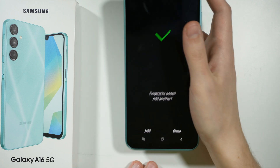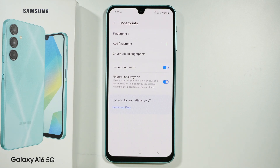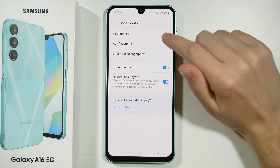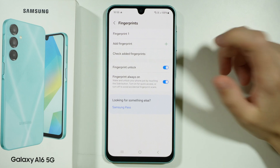Now we have 100%. We can add another fingerprint if we want to, or we can press done — and I'm going to press done. Now we are in the fingerprint settings, where we can check our fingerprint, we can add another one, and we can also choose if we want to unlock our device with the fingerprint, and so on and so forth.